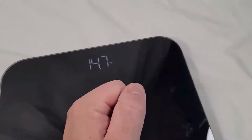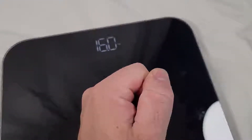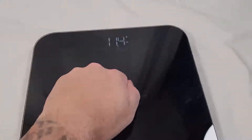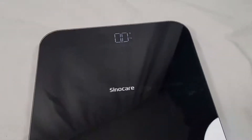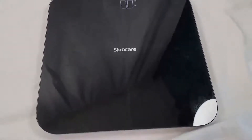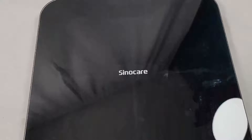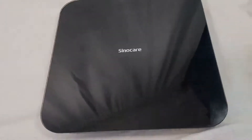This is a really nice scale. I'm going to press down on it — works really well. It's all digital, so as soon as you step on it, it turns on and starts measuring right away, which is nice. It goes off when it's not in use. It's a nice gloss black scale.